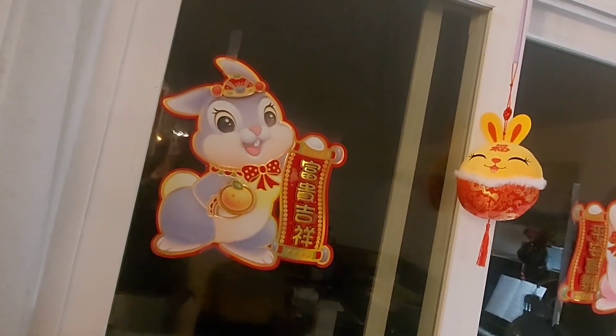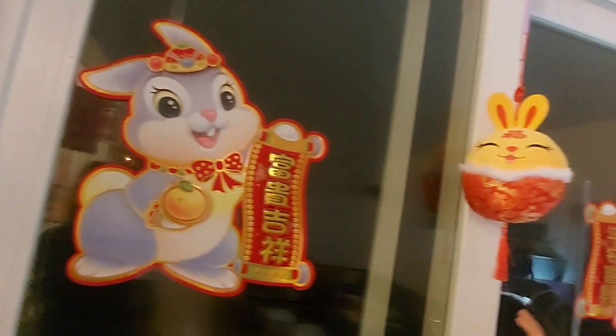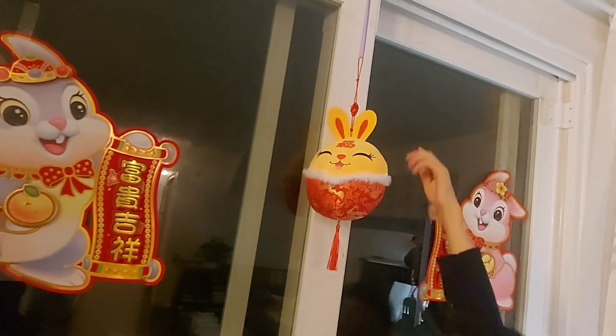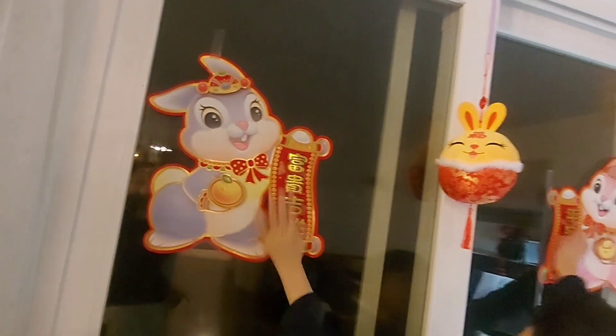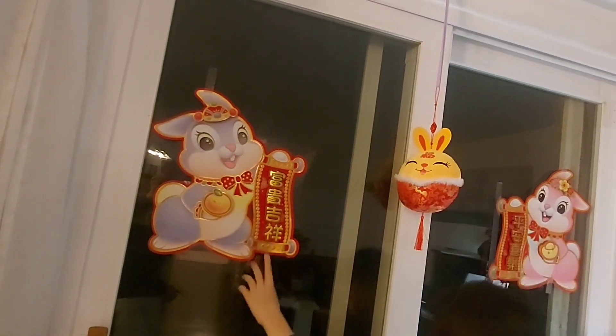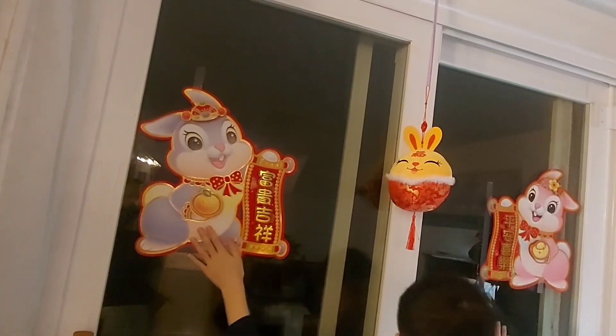Me and mom did this together — this one in the middle, me and mom taped it here. And these two, dad taped on the wall. They both say different words but I like this one because it's my favorite color, blue.